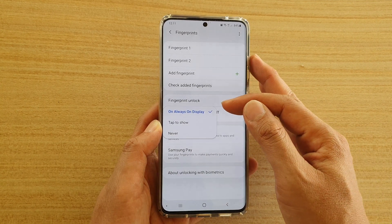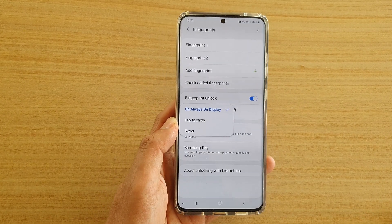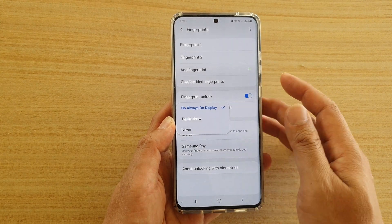Here you can choose: Always-on Display, Tap to Show, or Never. If you want to hide it, choose Never. Otherwise, there are two options — Tap to Show, or always have it on.